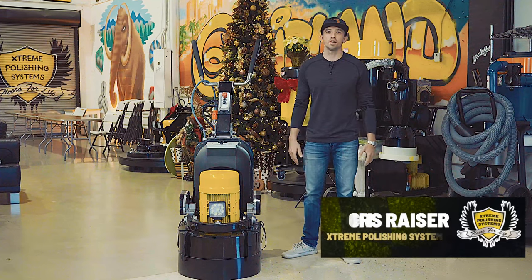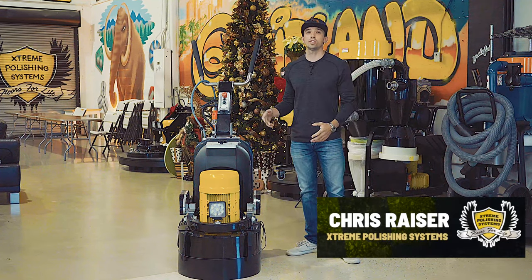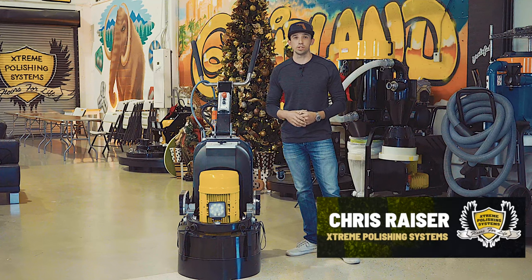Hey guys, Chris Razor here with Extreme Polishing Systems. Today I'm going to go over our smallest planetary grinder on our lineup, which is our Peanut Mammoth.